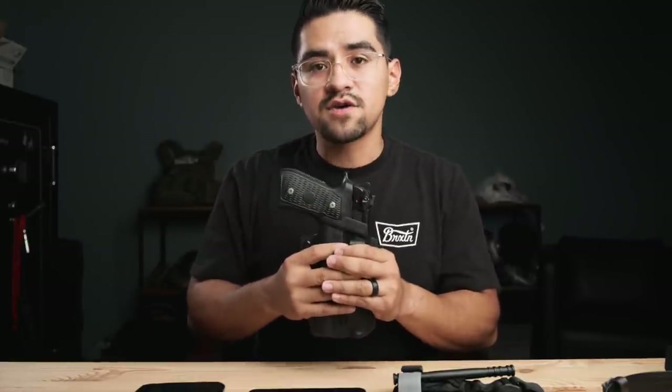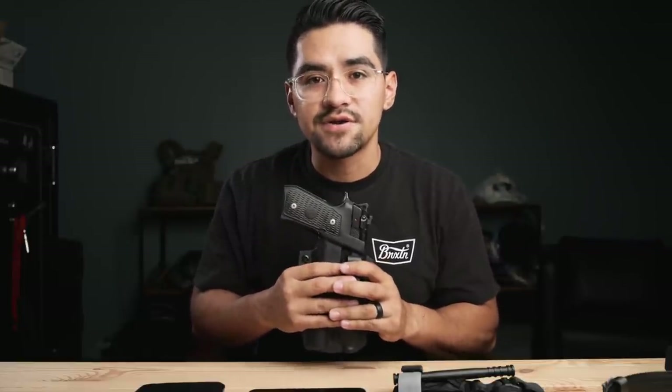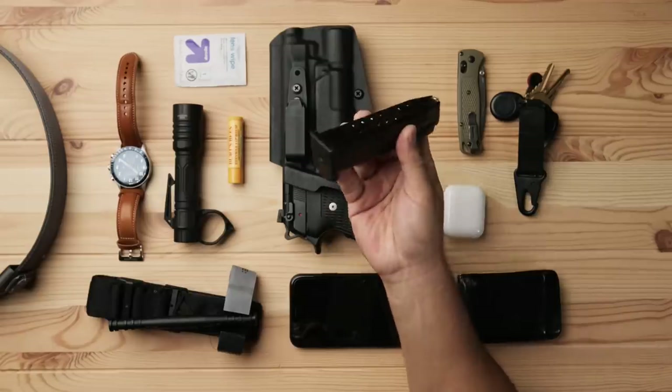If I'm by myself moving around, I carry appendix style. If I'm with my son chasing him around a playground, I'll move it to 3 or 4 o'clock because it makes bending over easier and is more comfortable. I typically only carry one mag on my person — the Mec-Gar 18-round mags with Gold Dot. I only carry one mag because from what we've seen in statistics and data, stateside engagements according to Centrifuge are short in duration, close in proximity, and high in intensity — so you're usually not going through two or three mags.